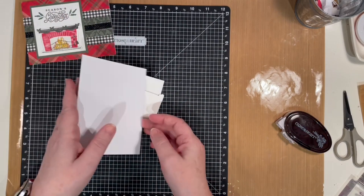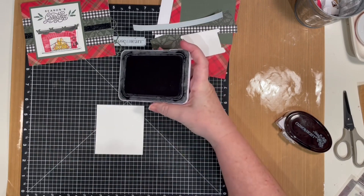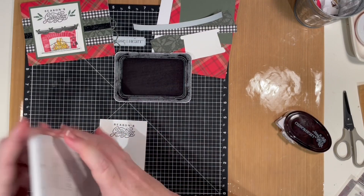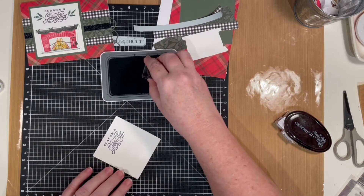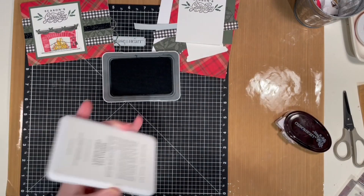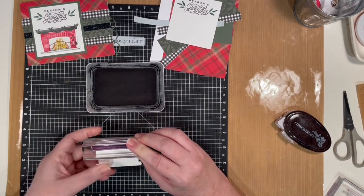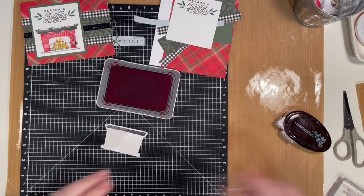To start with, we're going to stamp the fireplace. What's so fun about this stamp set is that there are a bunch of different fireplace pieces so you can create and design your own fireplace. The thin cuts included in this stamp set are the fireplace itself as well as the garland that I cut out in the pine cardstock. I'm doing the mantle in black just to tie in the other black pieces used in this set.